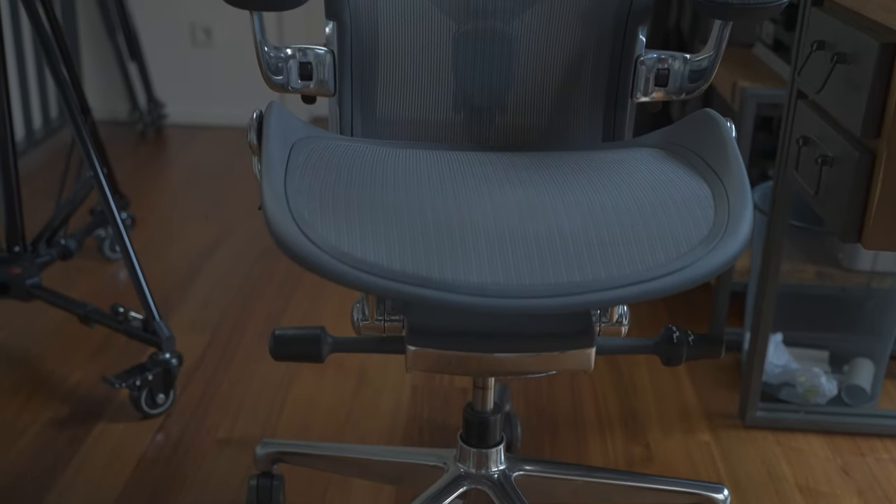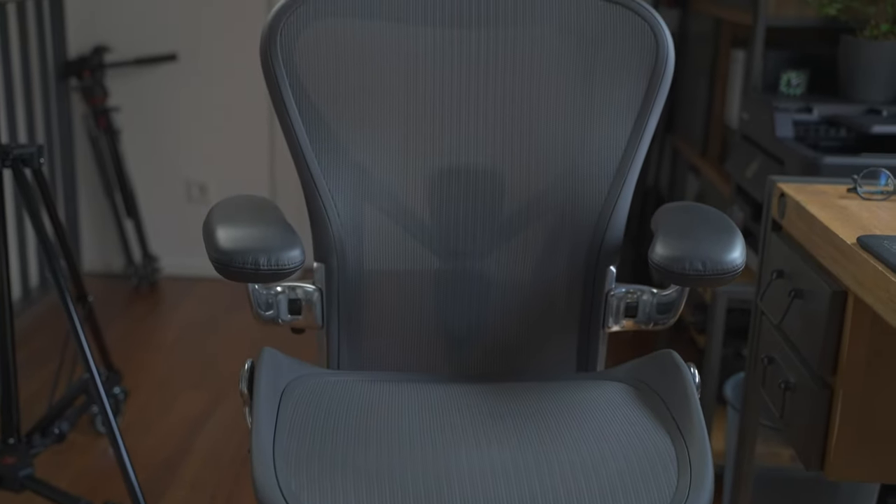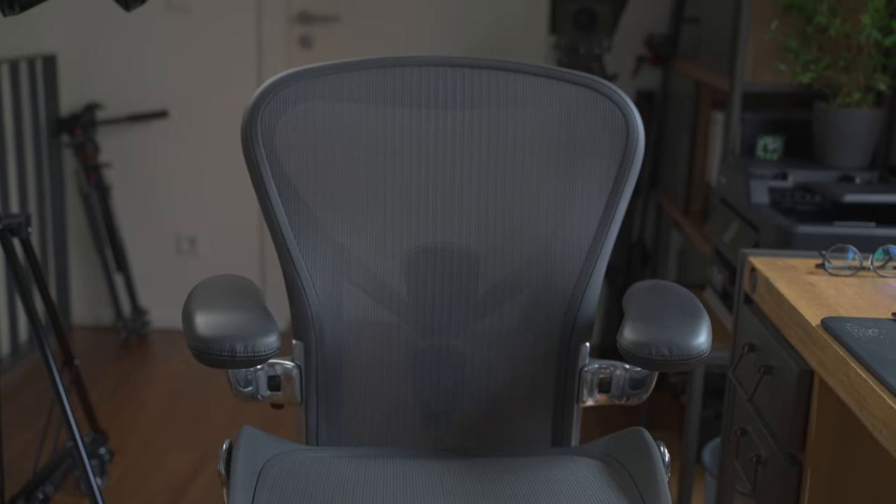I've seen some reviews where people complain about not being able to sit cross-legged or sit on one of their feet on the Aeron. To those people I can only say that you have missed the point of buying an ergonomic chair. Why buy an ergonomic chair if you want to continue to sit in a compromised position? It's like trying to lose weight but every time you go get groceries you still go for the cookies instead of the carrots. The seat is designed the way it is for a reason — to help you correct your posture and minimize the risk of deformation and back pain. If you want to sit however you want, go get a beanbag and don't waste your money on the Aeron.